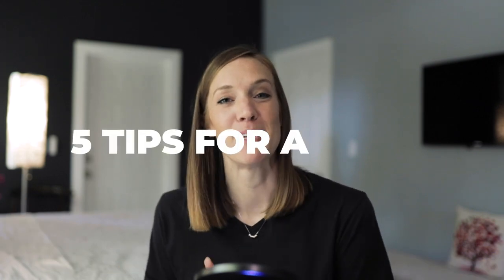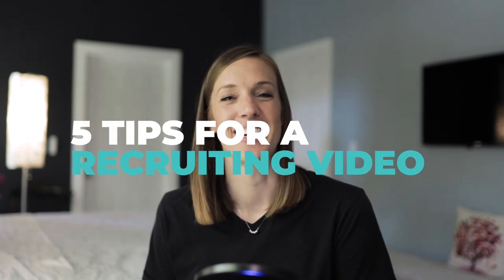And before we get started, I need to tell you guys I have a special guest giving you guys a bonus tip. This person has so much more video experience than me, so you got to stick around to the end of the video. But for now, let's get started. Here are my top five tips for making an awesome recruiting video.